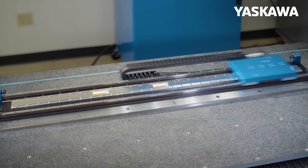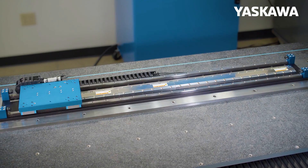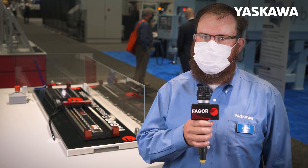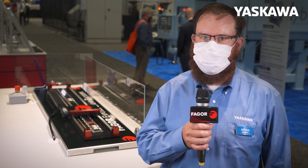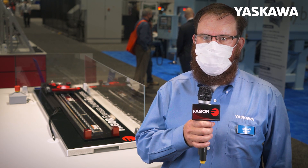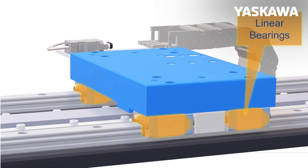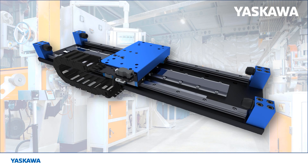The Sigma Track 2 is designed to allow machine builders to take advantage of the high speed, force, and repeatability of linear motors without the time-consuming process of designing, assembling, and aligning their own linear stages. The Sigma Track 2 is a bolt-on solution that integrates the Yaskawa linear motor and magnet, linear bearings, cables and cable management, and optional bellows.